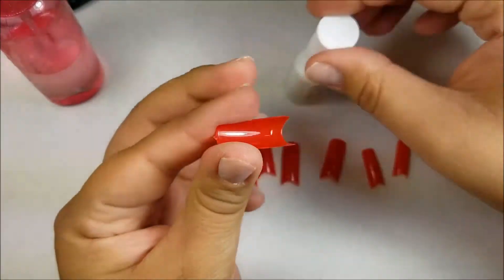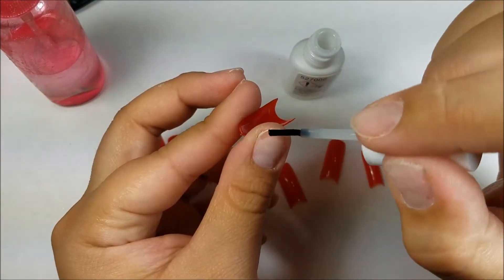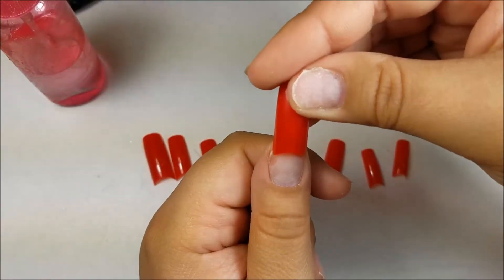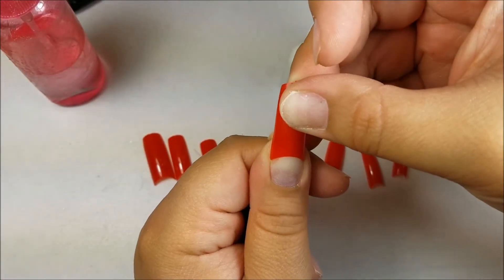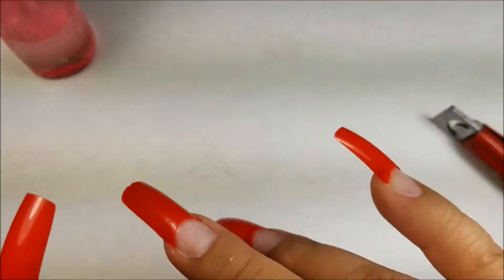I got these nail tips off eBay — I will link them down below in case you're interested in purchasing them. I'm just gonna go ahead and apply all the tips to my nails.